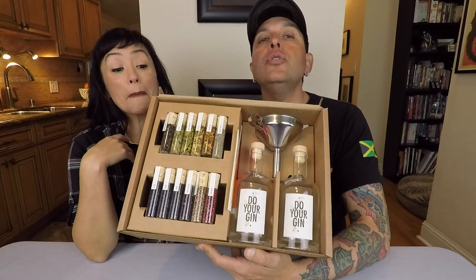This is the Do Your Gin kit. You can get it at doyourgin.com and if you use our code Halos5 you'll get five percent off, which is really cool. We're gonna go ahead and open it up and show you everything that comes in the box. Pretty much gin is just infused vodka.